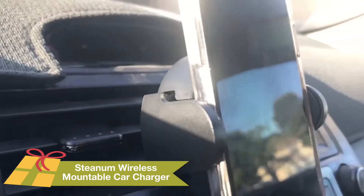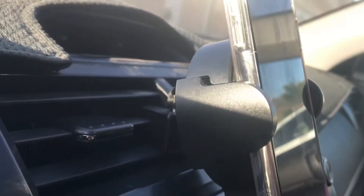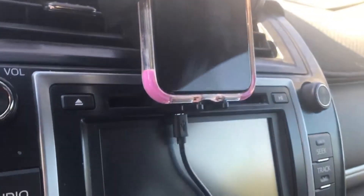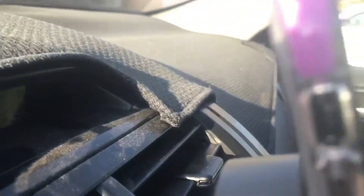So right now I have it plugged in, yet the car's not on. I have it mounted right here to the vent, and you can choose to mount it to the vent or a flat surface, as it comes with an additional arm. So it's easy to take on and off.